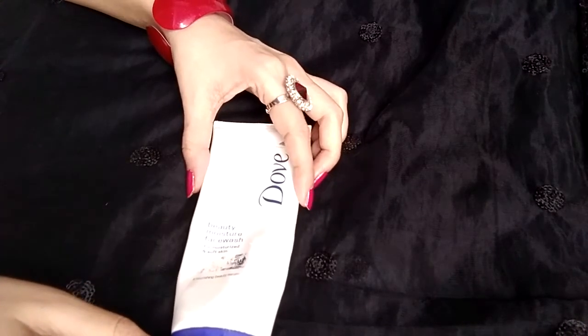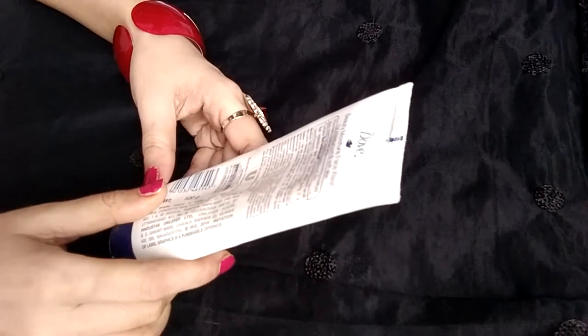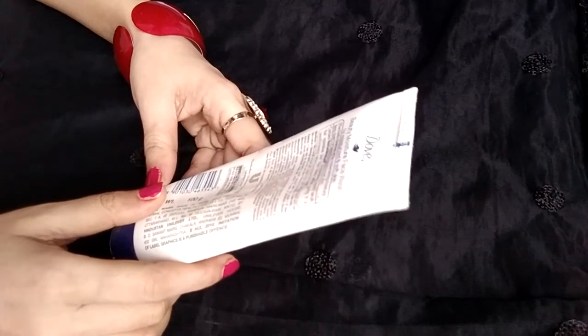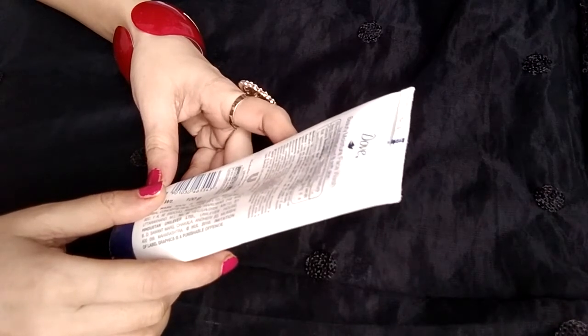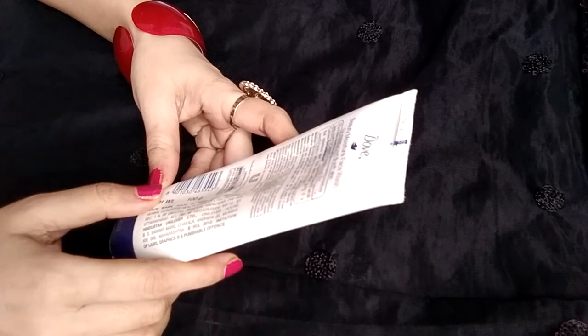Now, what the product claims: the Beauty Nutrium Moisture Face Wash effectively cleanses by replenishing moisture deep down for beautiful, conditioned skin. It contains Nutrium Moisture as a nourishing beauty serum that replenishes skin from deep within, giving it a beautiful bounce.